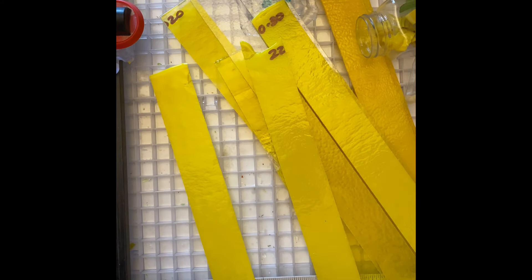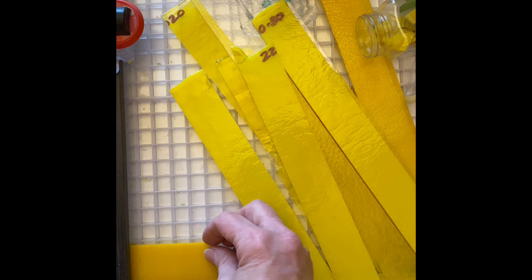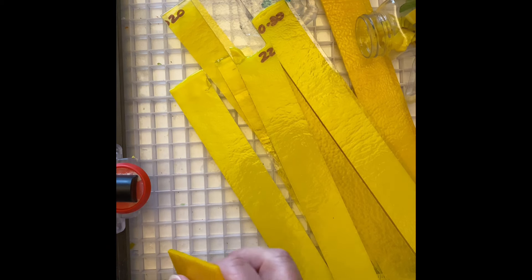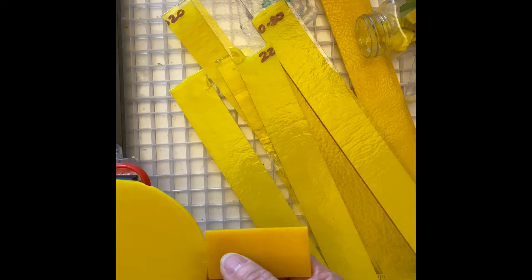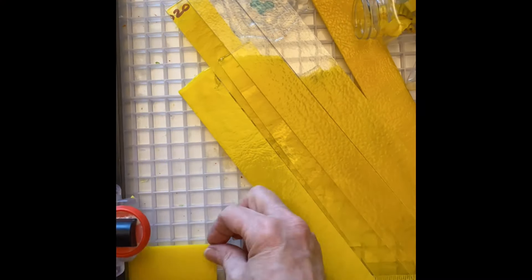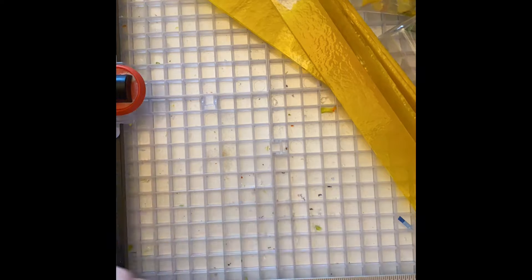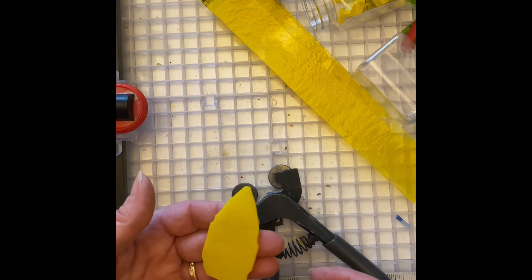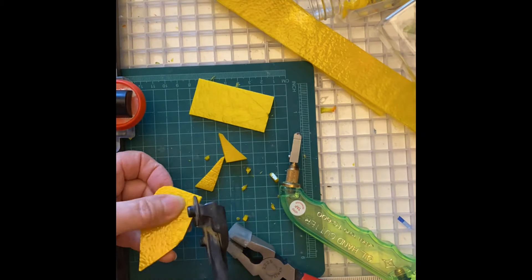The petals will be slightly rounded on one side and slightly pointed on the other. Two and a half inches will give me enough room to nip them without losing too much glass. Cutting these petals is going to be a combination of nipping and cutting because I really like this shape.